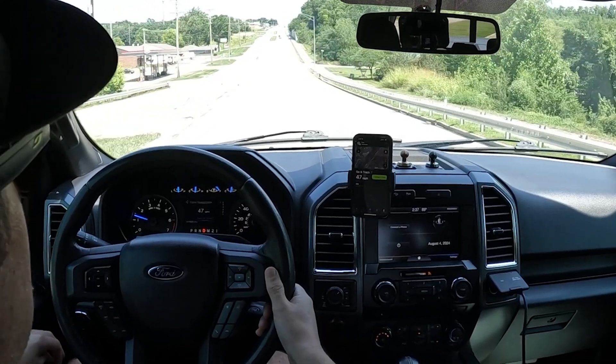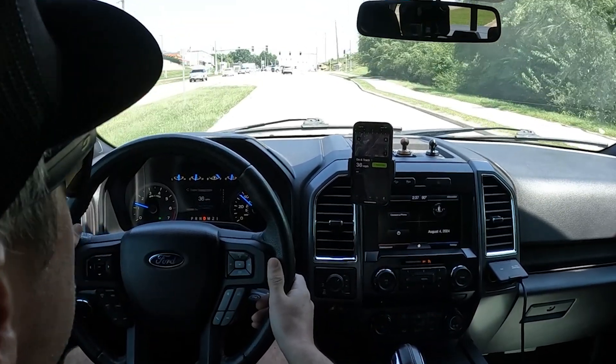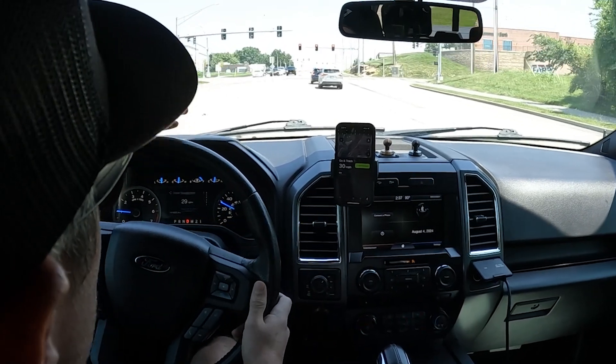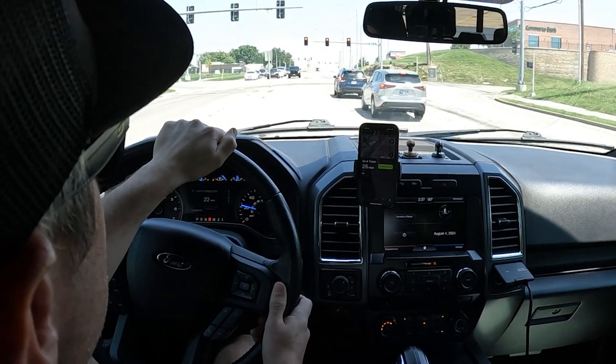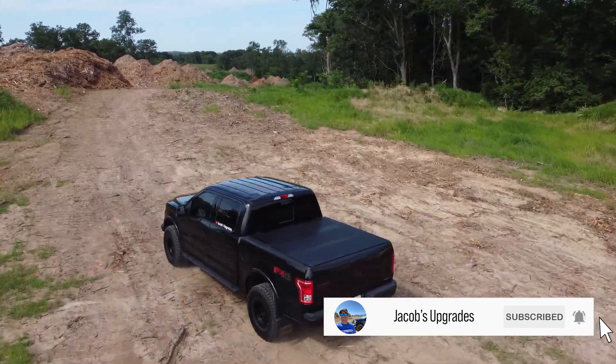All it took was a little bit of easy math to figure out the precise circumference of the tire, and just like that you can fine-tune it. Thanks for watching this how-to video. If you enjoyed it, smash that like button and subscribe to the channel for more content. Thanks for watching.